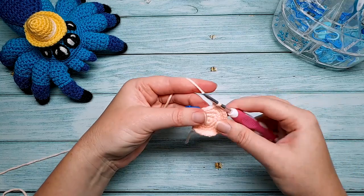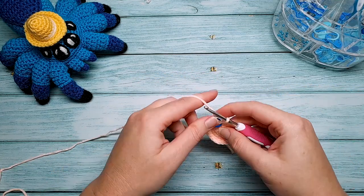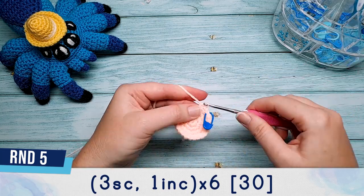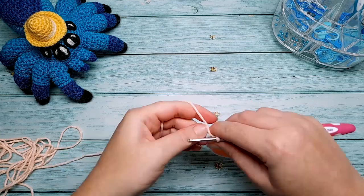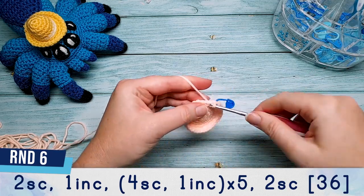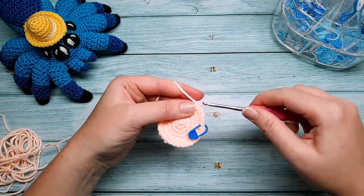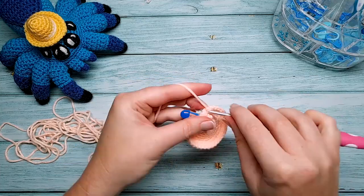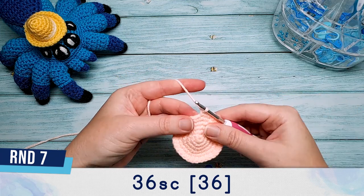After the fifth increase in round four you should have one stitch left — single crochet into that. Round five is three single crochet and an increase, repeated six times. Round six starts with two single crochet, an increase, then four single crochet, one increase, five times, finishing with two single crochet. After round six you should have 36 stitches, and round seven is just 36 single crochet.